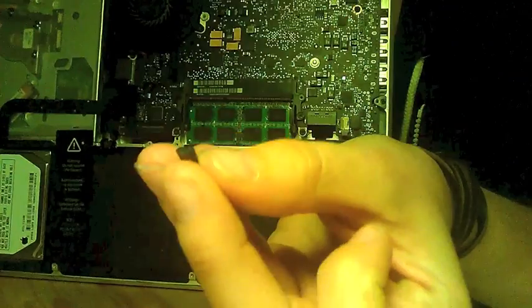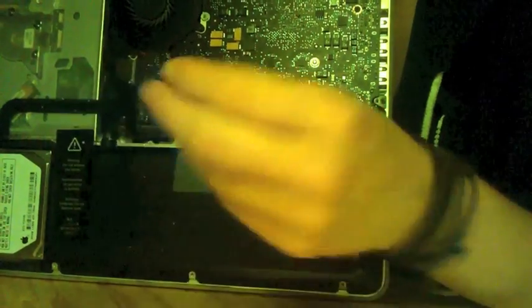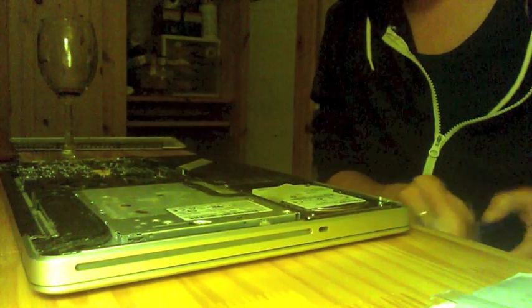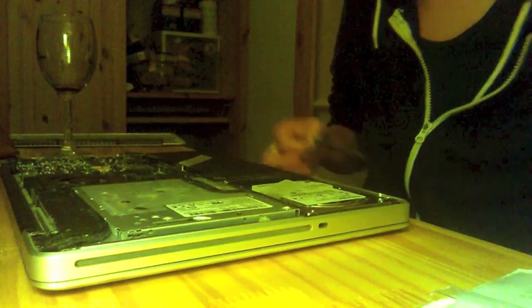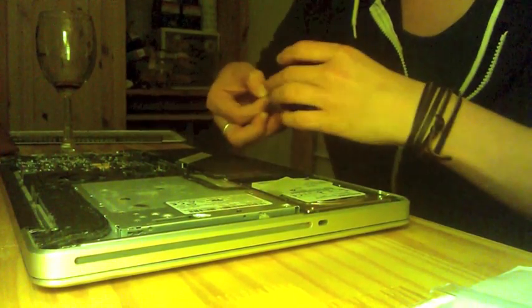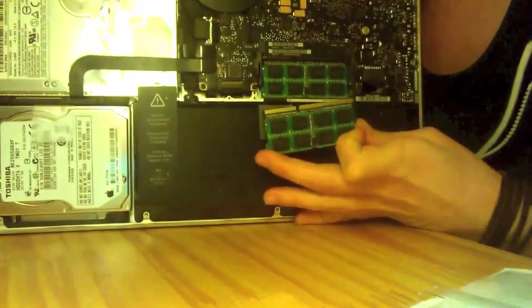This fell out of somewhere — it's like a squishy pad. I hope it doesn't mean anything. I'm really glad we can spend time together like this. It's like we're doing normal domestic things — we're just hanging out, putting RAM in a computer. So I want to be able to show you guys as I slide this up into there.